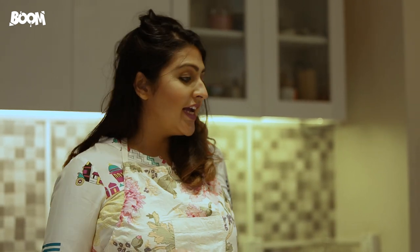Hey guys, I'm Fareeha Chaudhary and welcome to another episode of the Kitchen Studio with Fareeha. Today we're making a super exciting dish called shakshuka.